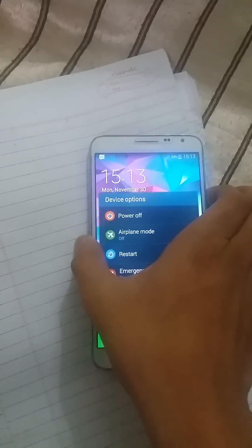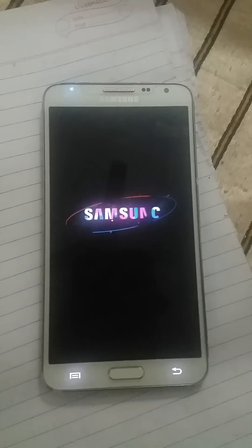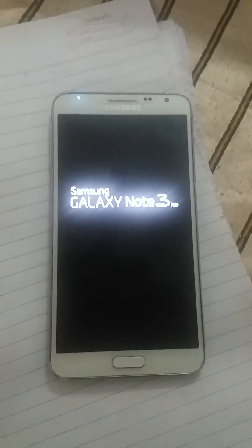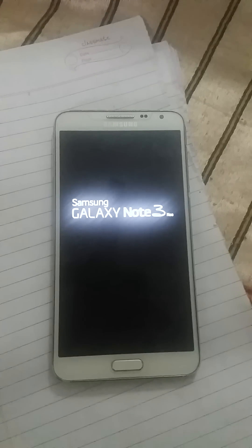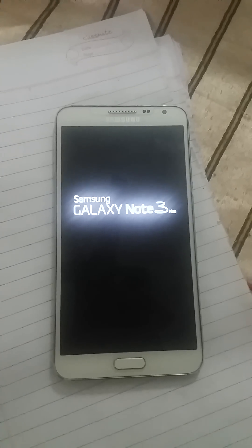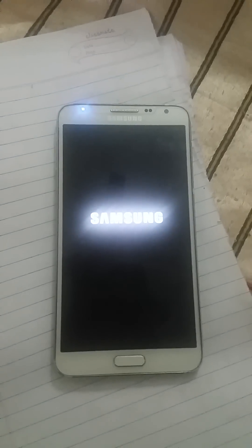Please install this ROM, it's very powerful. I will show you the boot animation — wait a second. It's very fast, no lag, nothing.